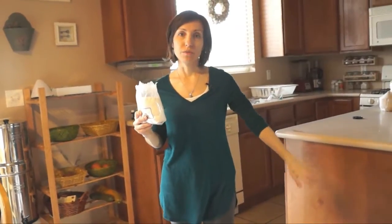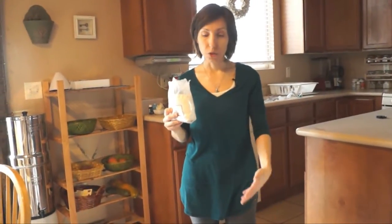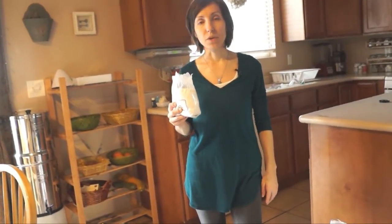I spoke about diatomaceous earth in one of my other videos. You can go watch that to learn more about what diatomaceous earth is and why I use it in my grains for food storage instead of using oxygen packets. Just to summarize, I use diatomaceous earth instead of oxygen packets because oxygen packets pose the risk of killing the grains, so they will not be sproutable anymore.